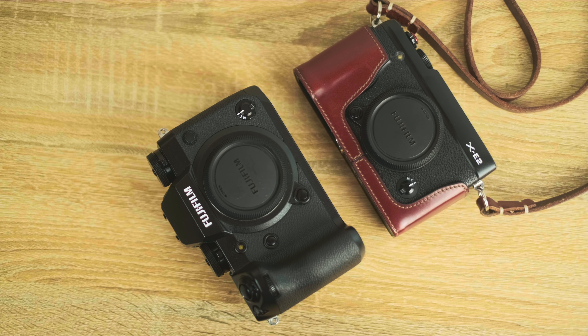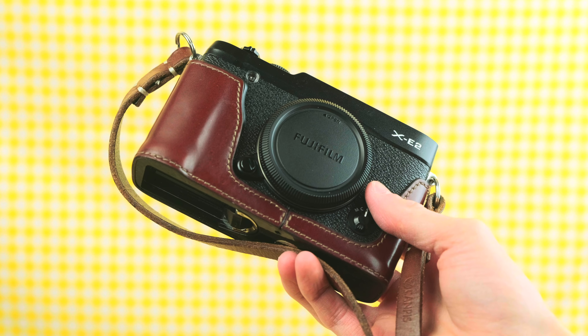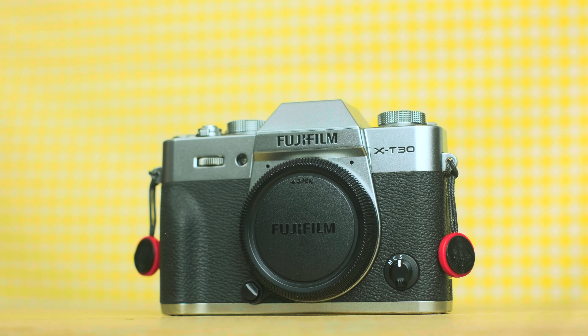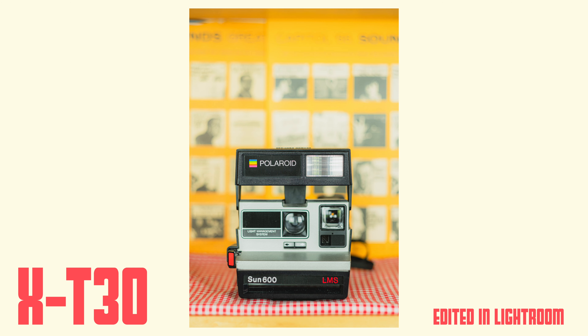I haven't had the camera too long to have taken a ton of photos, but I've shot with the Fuji brand long enough to know the image quality is great. Honestly, image quality depends more on the lenses and the skill and style of the photographer than the actual camera itself. As long as you're not cheaping out on lenses and you know what you're doing, you're not gonna have trouble getting good images. It's why my 2013 X-E2 still takes pictures just as good as my X-H1 or this X-T30 — the lenses and my style outweigh any resolution or technical differences.